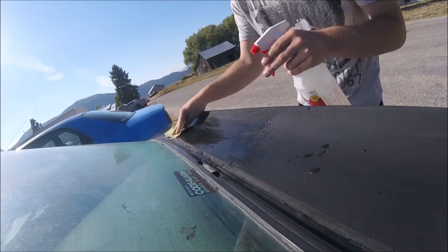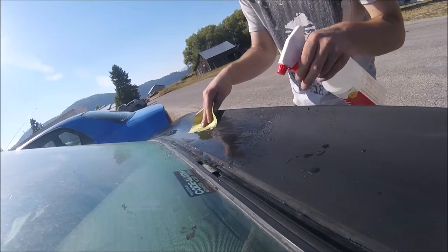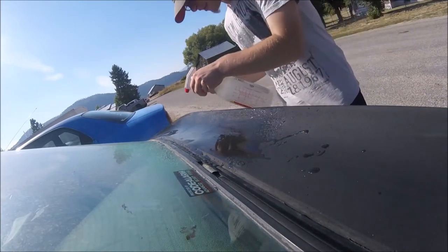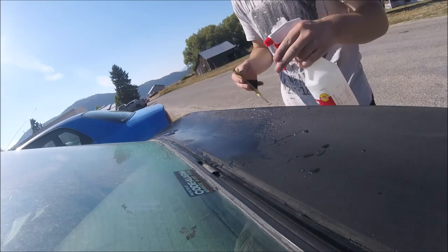Be careful not to go too rough too fast, because there is a metal bar inside the spoiler. So you don't want to sand all the way down to that.